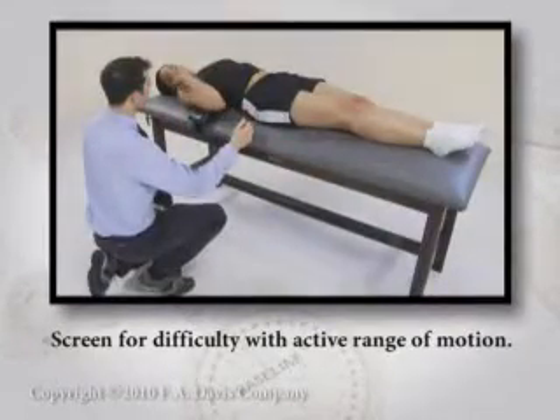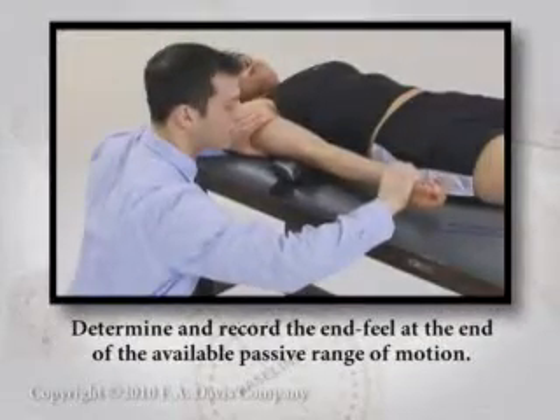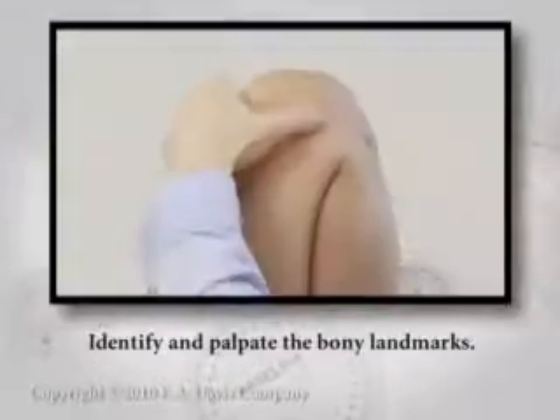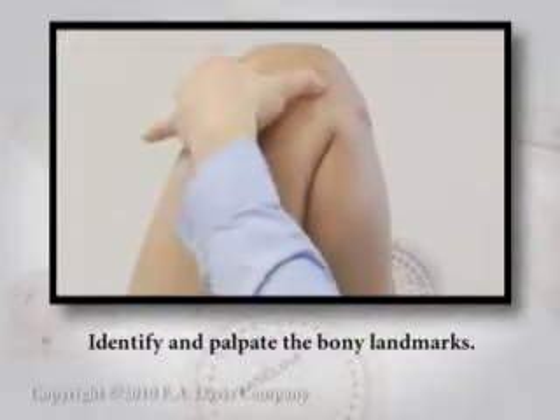Screen for difficulty with active range of motion. Determine and record the end feel at the end of the available passive range of motion. Identify and palpate the bony landmarks.